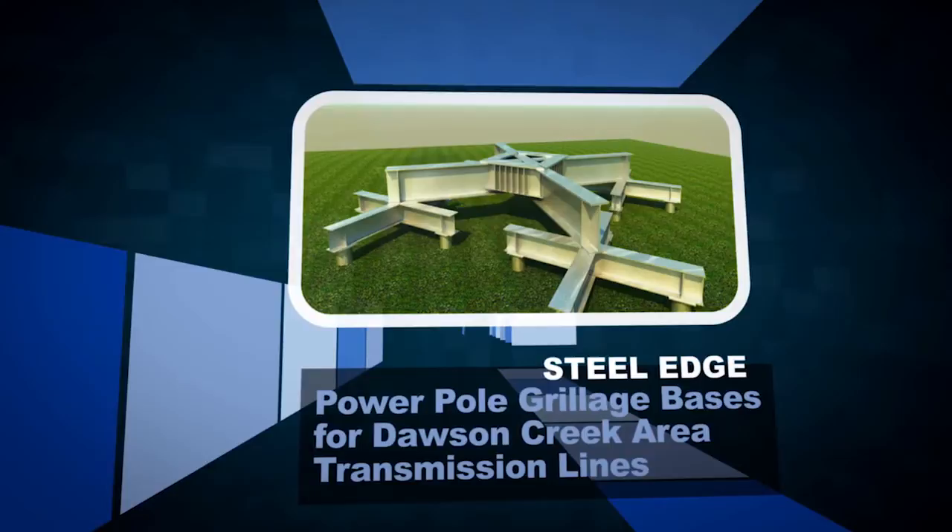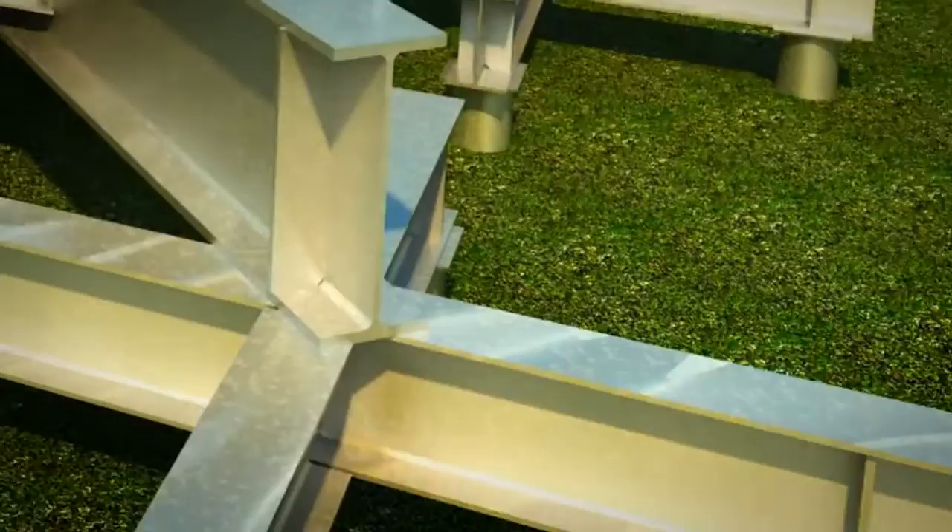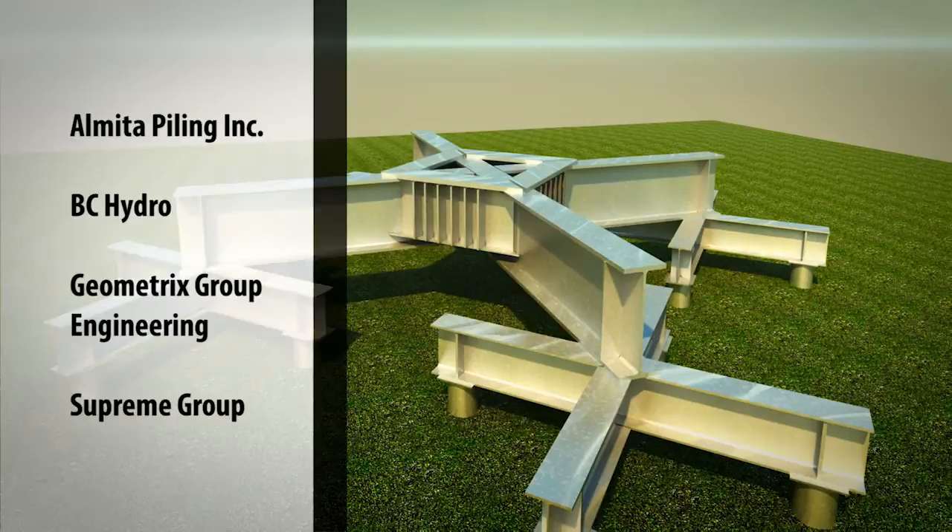A new transmission line needed to be installed between Chetland and Dawson Creek. Round steel monopoles were to be used for part of the route instead of the usual lattice towers. This presented some design and fabrication challenges.